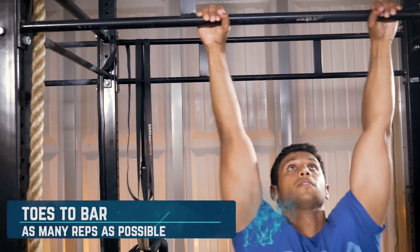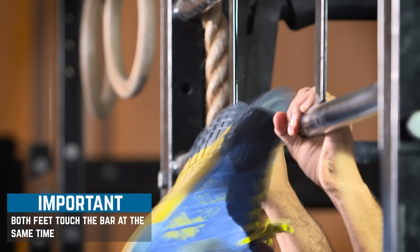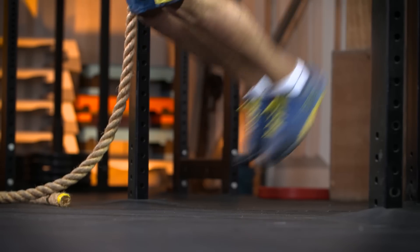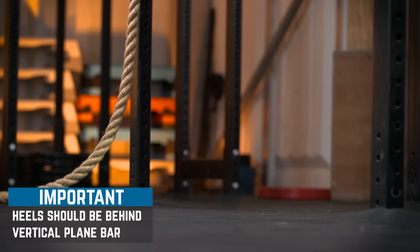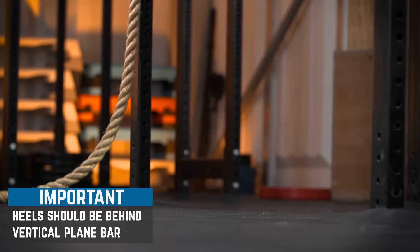Toes to bar: a repetition is counted when both feet touch the pull-up bar at the same time between the hands. Every repetition of toes to bar starts with the athlete hanging at full extension and the heels behind the vertical plane of the pull-up bar.